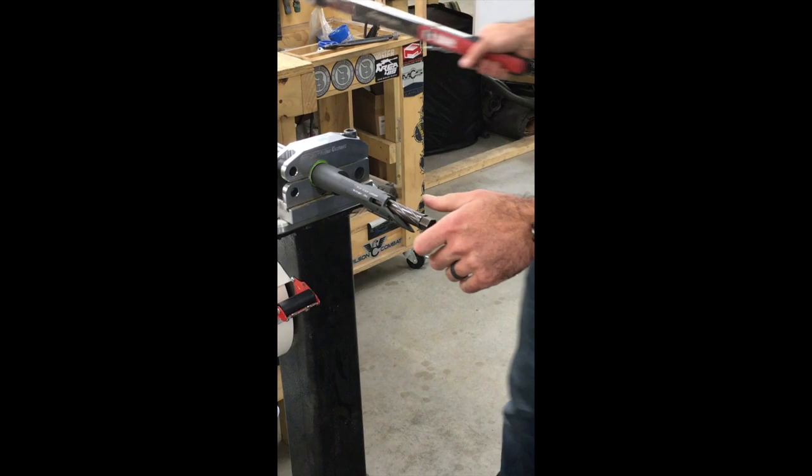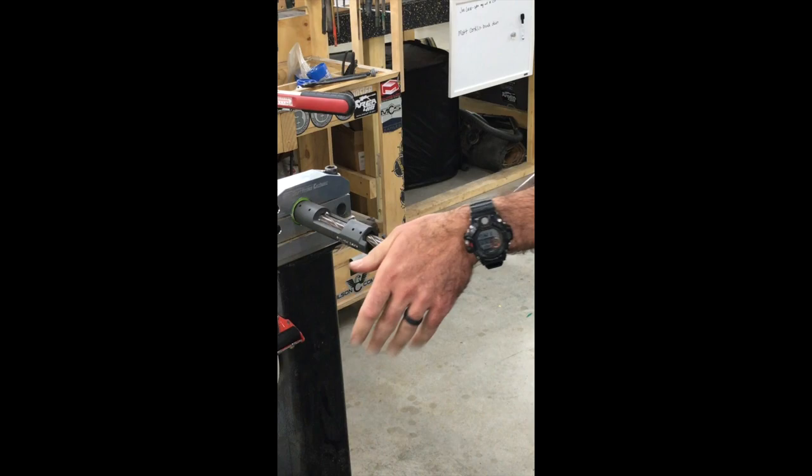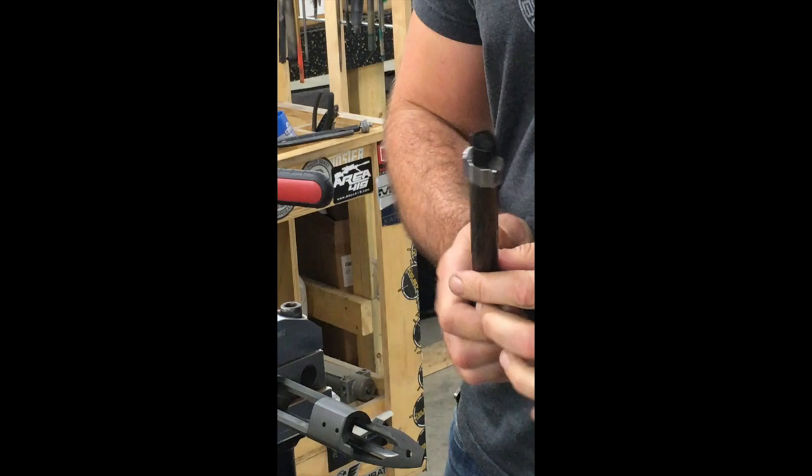Everything looks good, let's see if we can break her off. There we go — 250 foot-pounds with a Short Action Customs modular action wrench.